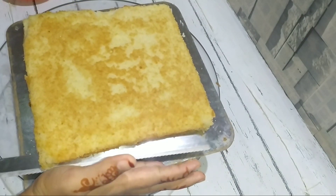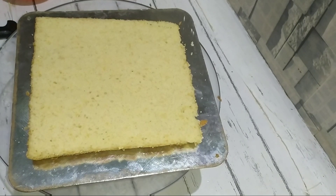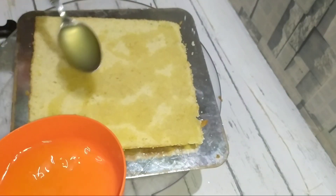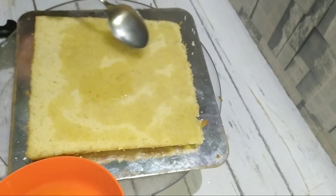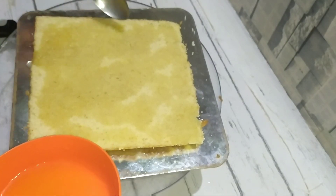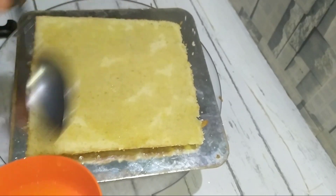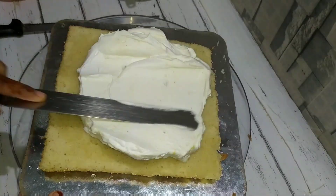Then we can cut the whole dough. Then spread the pineapple sponge and add a spoon of pineapple. The sponge will take the pineapple flavor. Spread the cream evenly and make it clean.